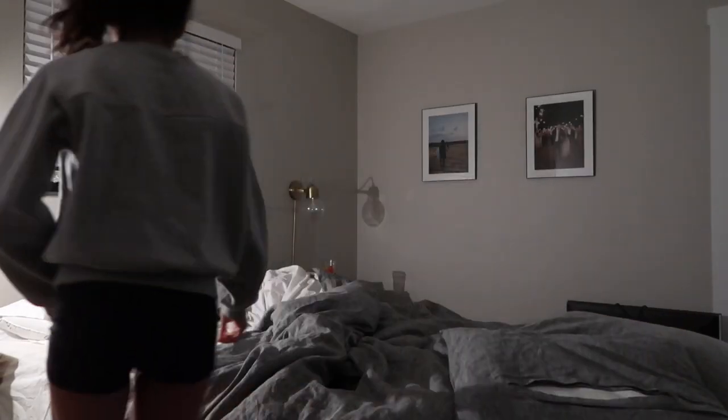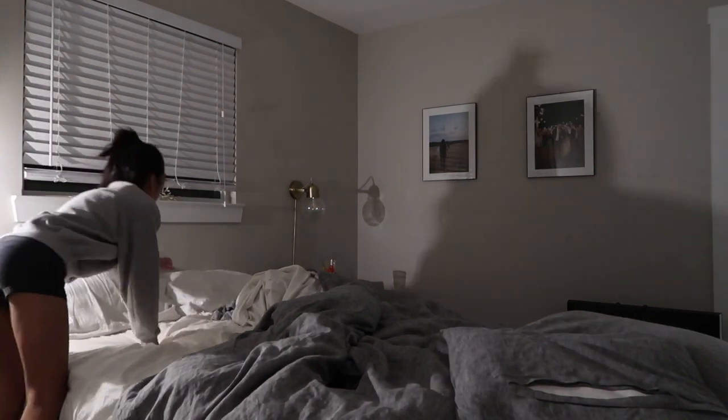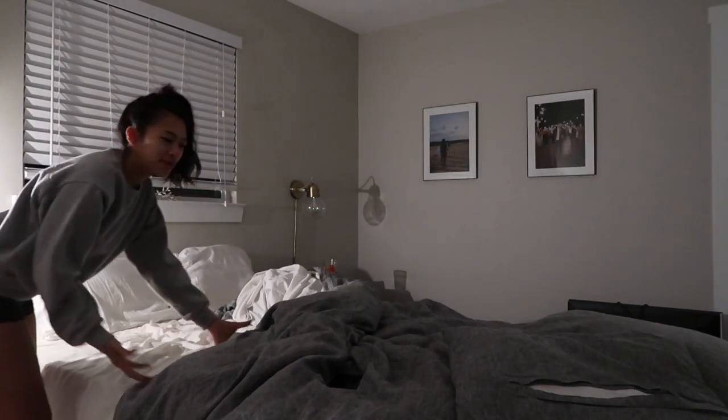Face is washed, teeth are brushed, now I'm just going to make the bed really quick. It's always really nice to come home to a made bed — Alec would probably appreciate it. This doesn't happen every morning, but I definitely want to get into the habit of doing it.